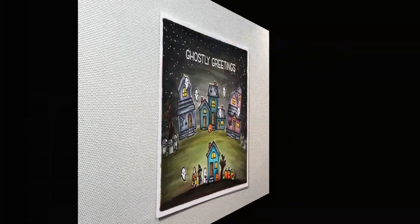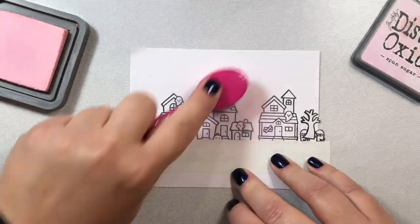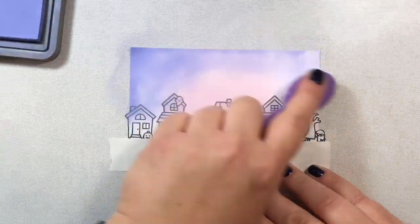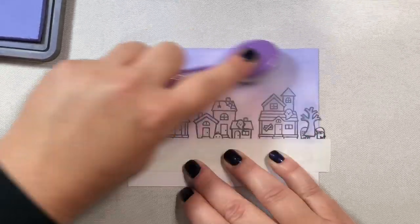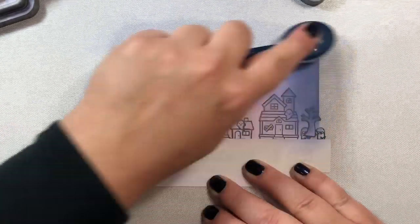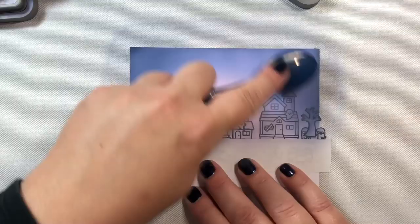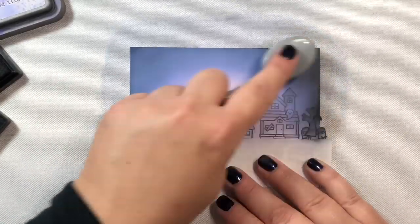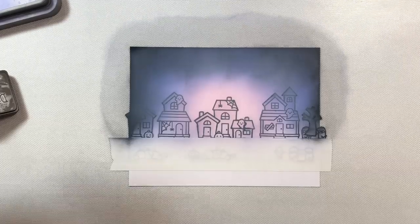Let's move on to the Distress Oxide version. I thought I'd use some colors we don't typically associate with Halloween, just for fun. I'm starting by adding Spun Sugar Distress Oxide ink to the center of the scene — where I'd add a moon — to create a halo of light instead. Then I added Shaded Lilac and then Chipped Sapphire, which is pretty dark, blending everything together to get a little moon glow effect. I'm darkening the sides with Black Soot distress ink — I don't have the oxide version so I'm just using regular distress ink.